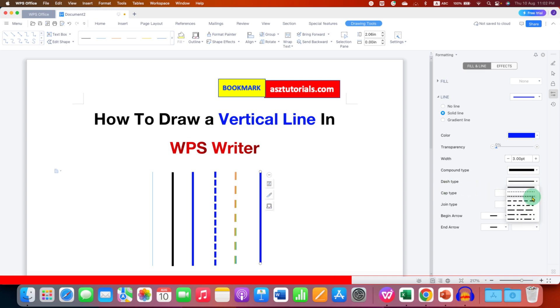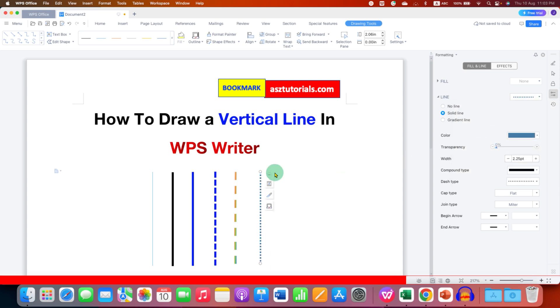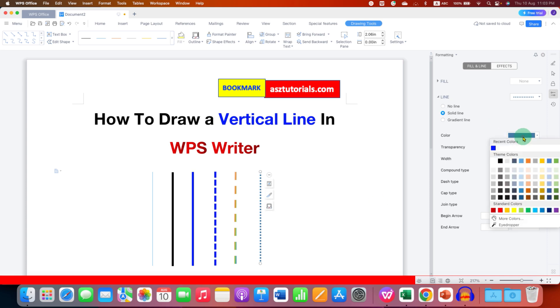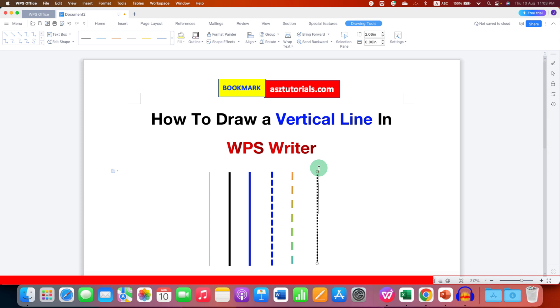If you want to make the line dashed or dotted, you can select under the Dash Type a dotted line or a dash line like this. You can even explore more styles from here — just select any style and it will be applied to the line. You can also further change the color if you want.